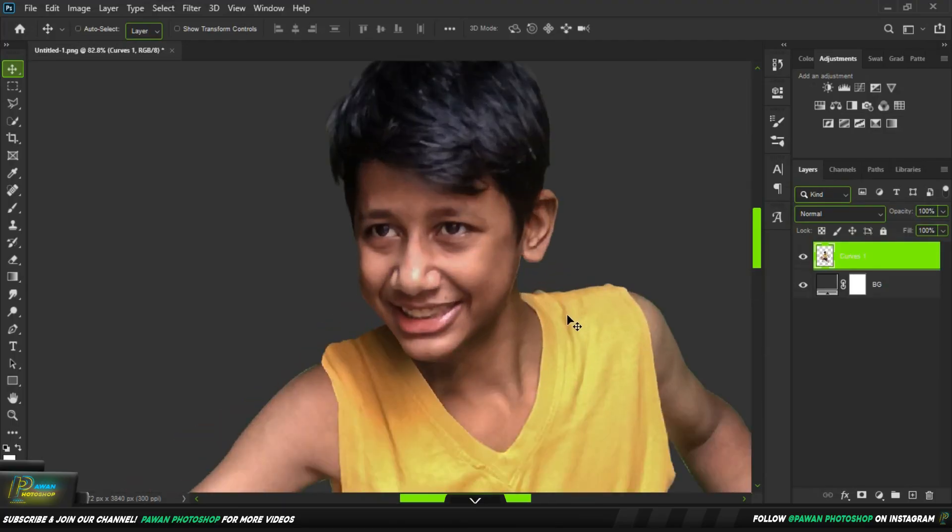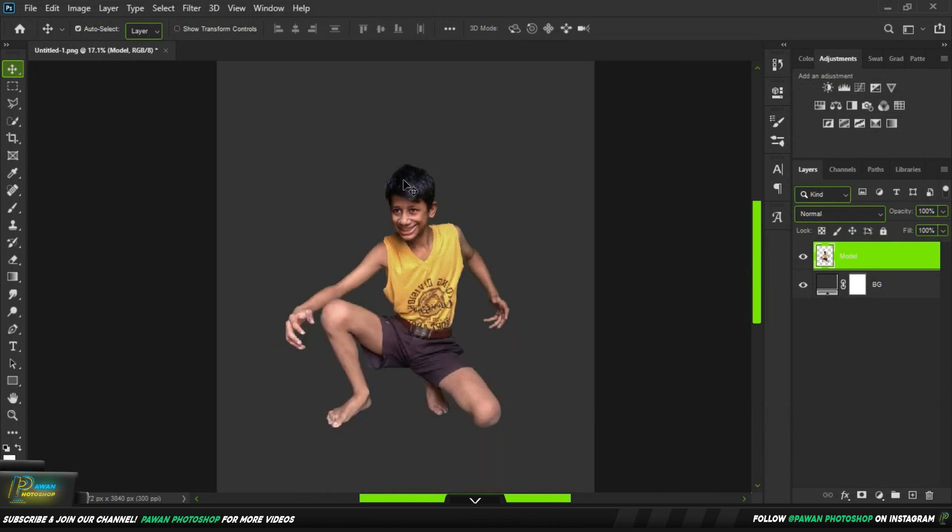We have come a long way. This is before and this is after. After — this is very creepy, I will tell you.